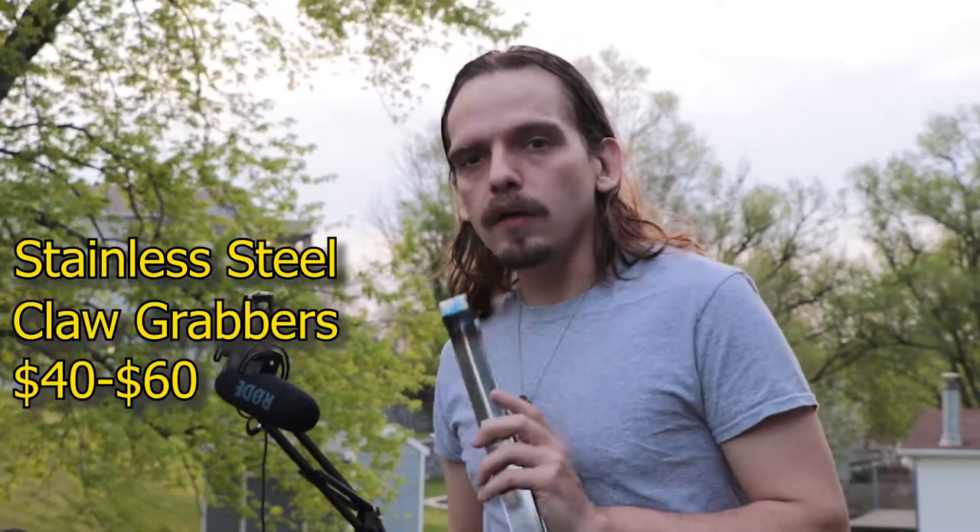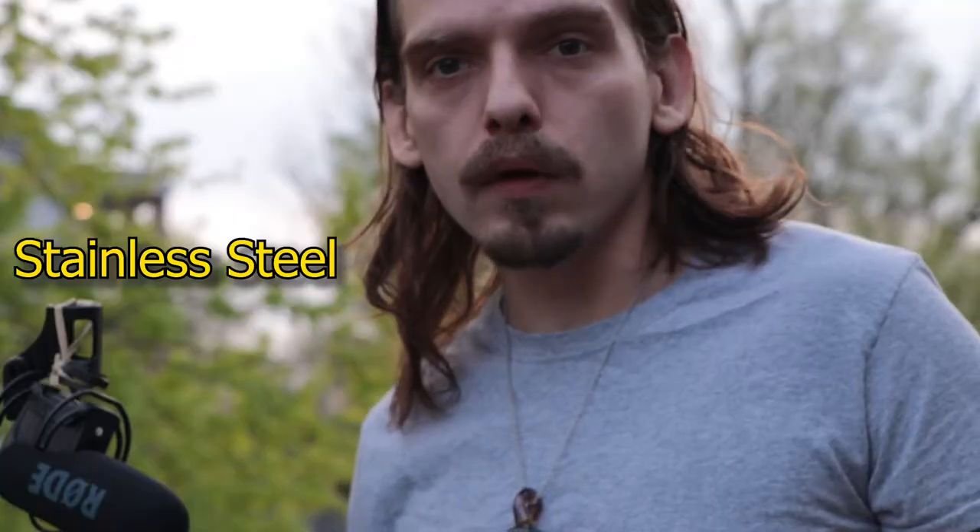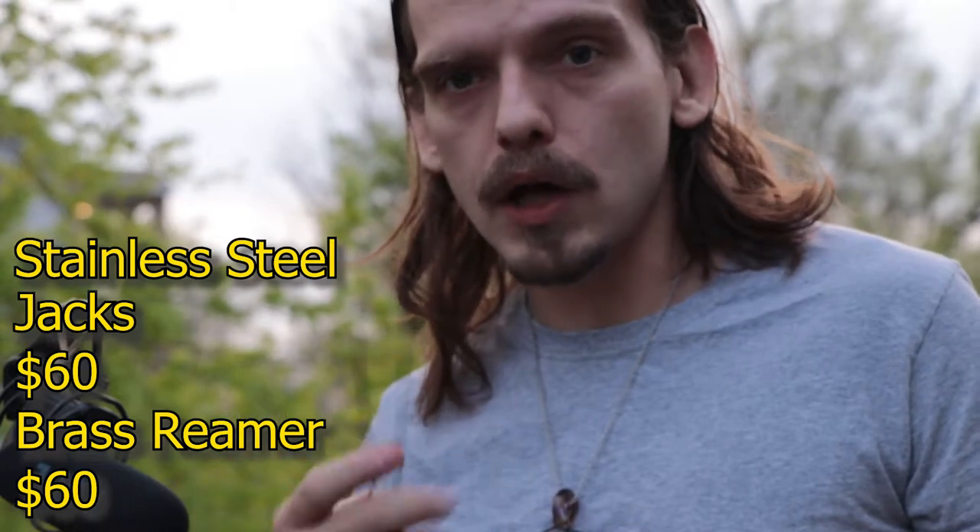A good pair of claw grabbers can be a great tool to get starting out. I use aluminum barbecue tongs, and that was actually a pretty bad idea — it really soaked up the heat and created a line of stress along those edges.